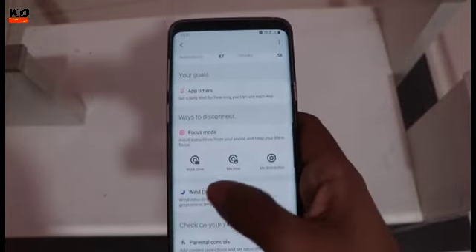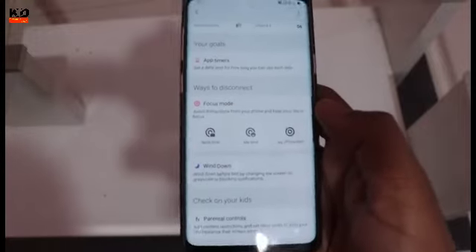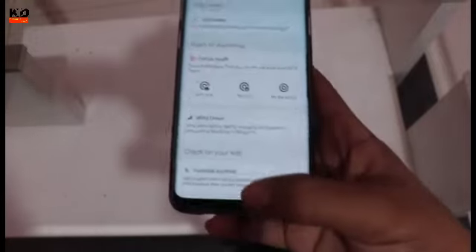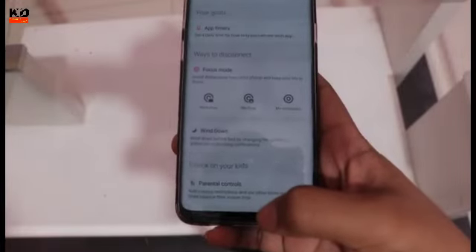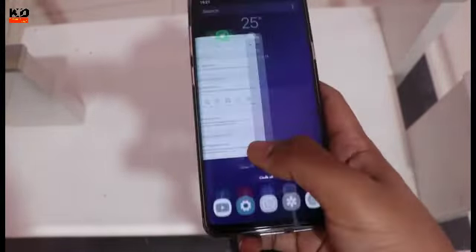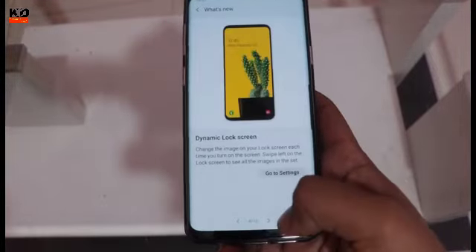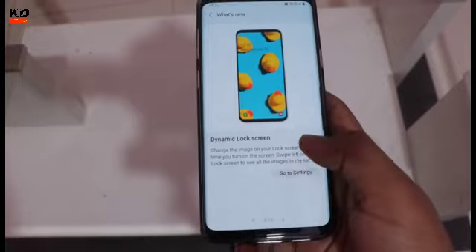Here you can do wind down, which lets you take a break for some time. There is also parental control, and you can keep a dynamic lock screen — go to settings, download any lock screen, and then change your lock screen.